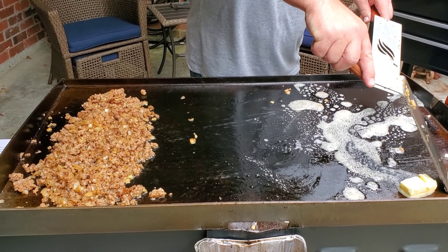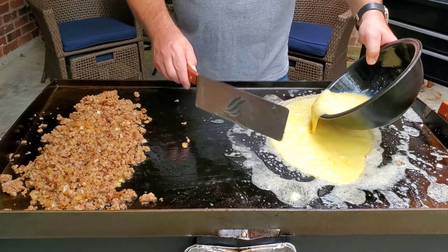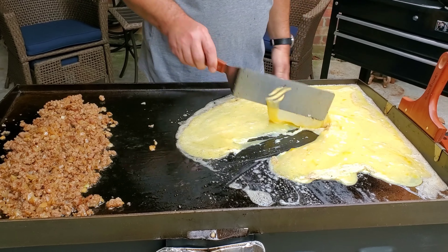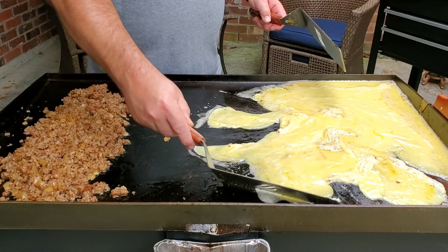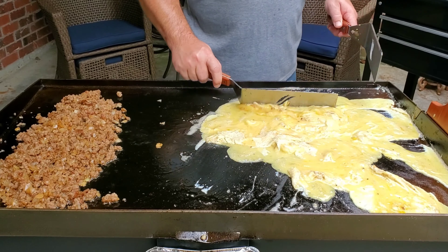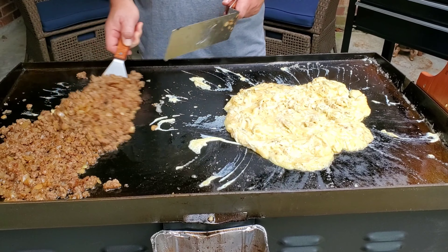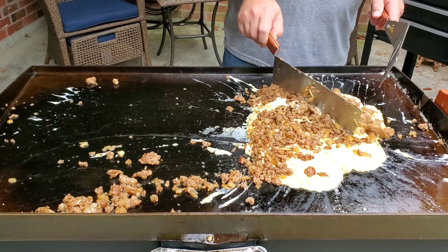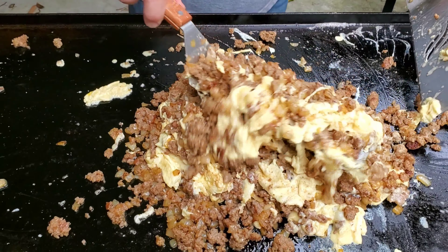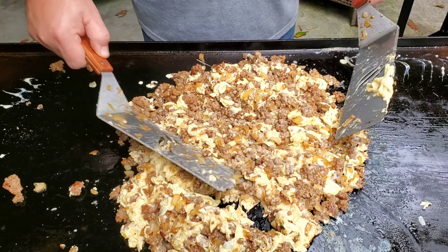Turn the heat up a little bit — I was cooking at about 350 degrees but I'm going to raise the temp now. I'm going to pour the eggs in. This is a lot of eggs, so it's going to take up a lot of the griddle. I'm going to cook them down just a little bit, give them some consistency, and then mix them with the meat — I just don't want to mix it too early. I'm going to mix it all together now. Spread it out and let the eggs cook.